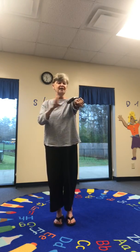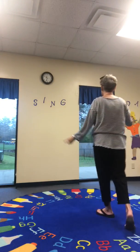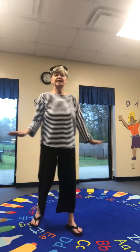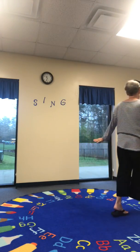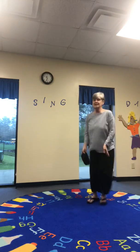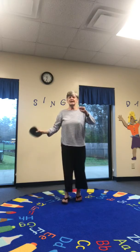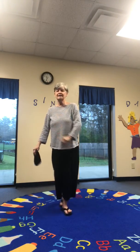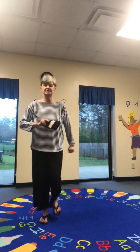Put it on your head and walk around the room, put it on your head and walk around the room. Throw the beanbag and catch. Turn around, turn around, step, step, step. Throw the beanbag and catch. Turn around, turn around, step, step, step.